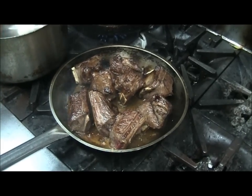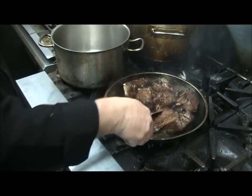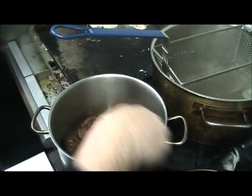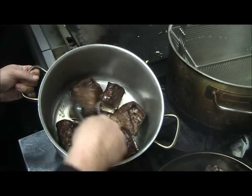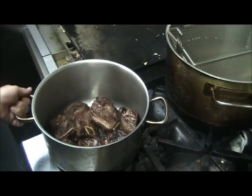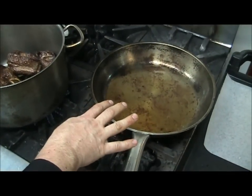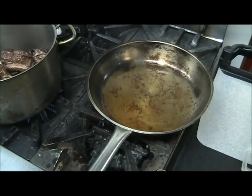So what we're going to do now is just turn the heat down a little bit and transfer these into a separate pot. We don't want the fat from that pan — a lot of cooking techniques would actually deglaze that pan, but that's not necessary here. There's just a lot of extra fat that's starting to burn, so we won't put that in.